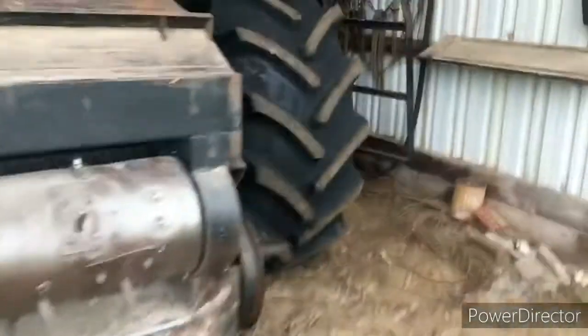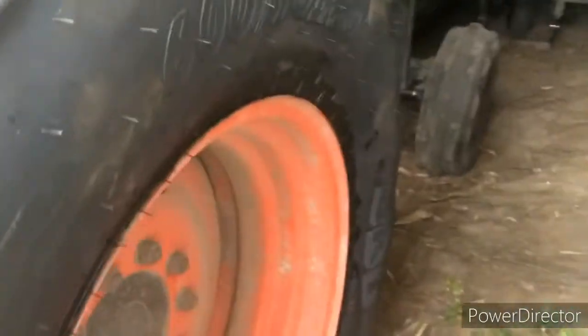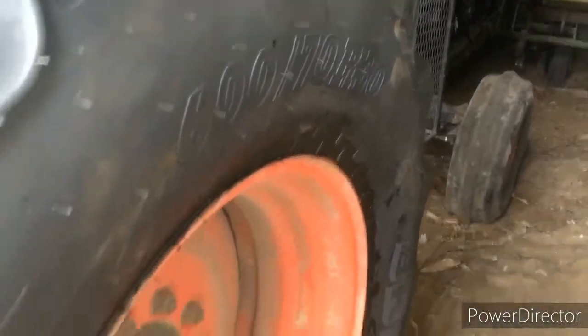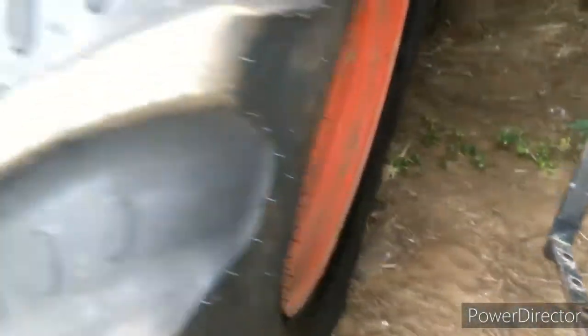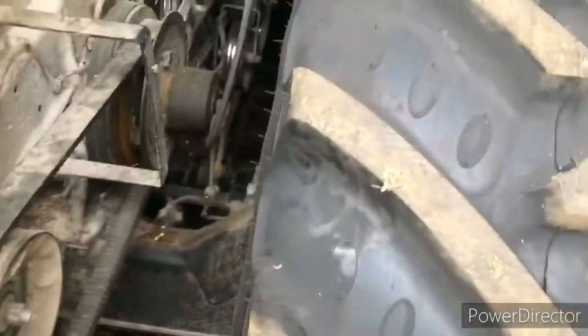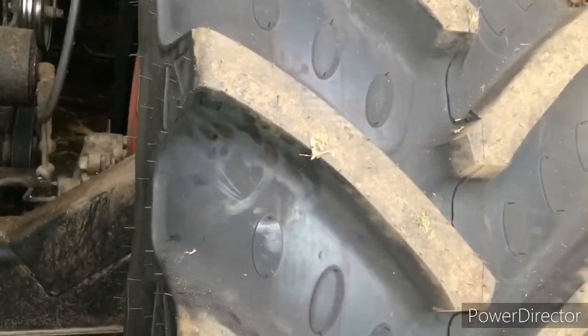Look at them new treads — they look wide, they're nice and wide. I think it might be wrong, but it almost looks metric, might be wrong. I think they're a Firestone, I don't know. I haven't looked at them too much, but they're definitely a way meatier tire.